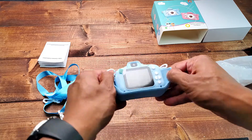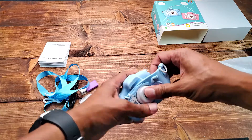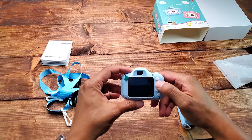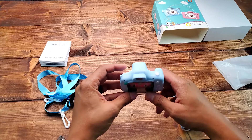It has a little rubbery case so when it falls it's protected. Take this off and you can see it has a two-inch display. Up front you have your power button, and this is where you record and snap pictures.